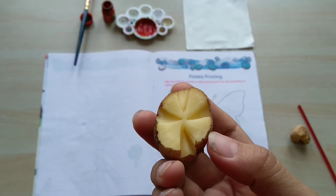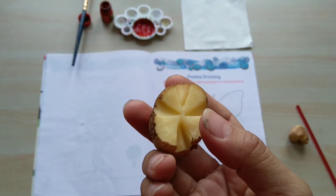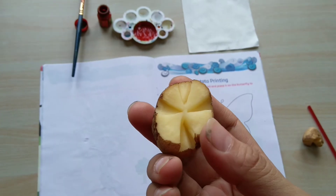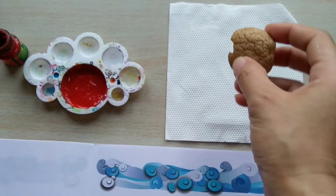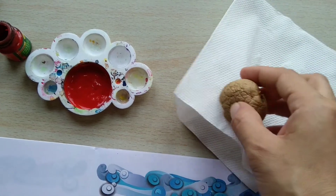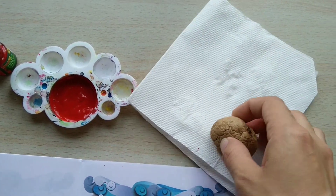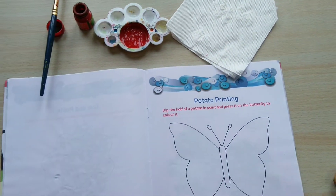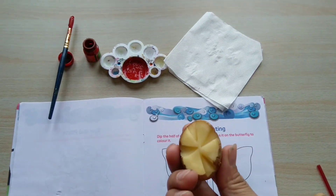After cutting the potato, you will see that the potato is a little bit watery. To make it dry, tap it on the tissue paper like this. After drying the water from the potato, the impression will be very nice.